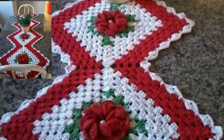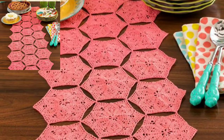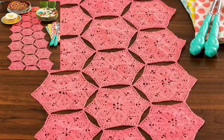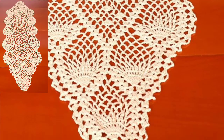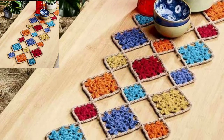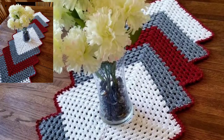Guys, today I am sharing with you a very unique and colorful crochet table runner design. This design is so amazing and unique. I hope you will like my video. If you like this idea, encourage me by subscribing to my channel, liking my video, and sharing my video with friends and family members.